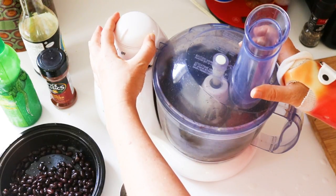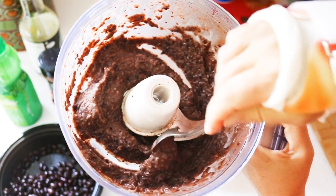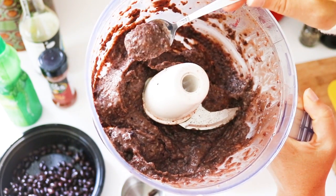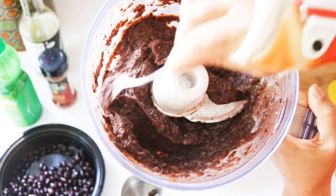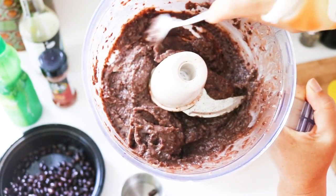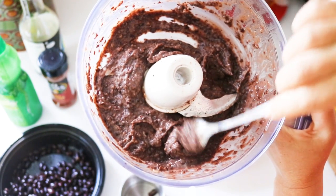Puree that. If we take a look at the consistency here, it's fairly thick and a little bit chunky but pretty smooth. The recipe does have fresh cilantro in it — you guys know I don't like that — and I don't have any fresh parsley on me today, so I'm going to just leave it like that.